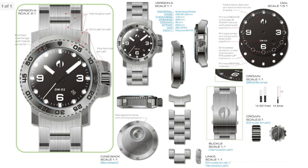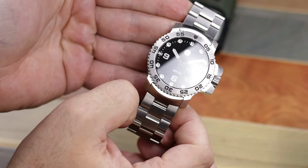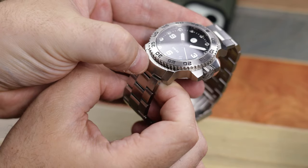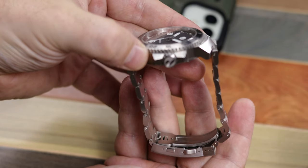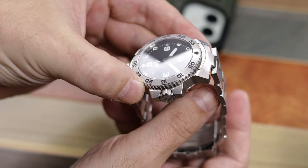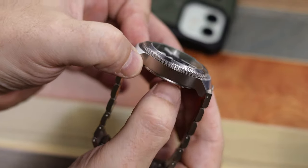With the crown guards, it measures 46.6 millimeters. The bracelet does not taper. You'll see the bracelet has a ratcheting extension clasp with the Duzu logo on it, and it weighs 215 grams on an unsized bracelet. It will come with either a date or no date, and blasted or brushed versions — this is the brushed version. For the blasted version, a PBD hard coating will be applied to reduce scratching. There's a choice of movements, and all watches will be water resistant to 300 meters.